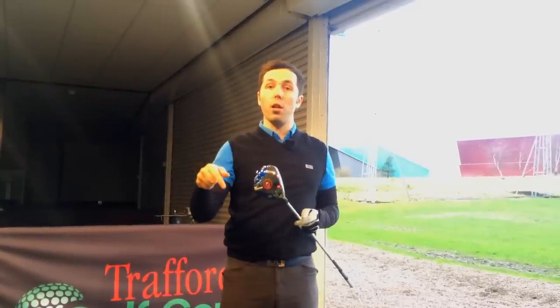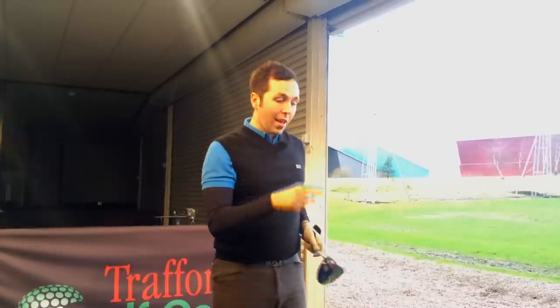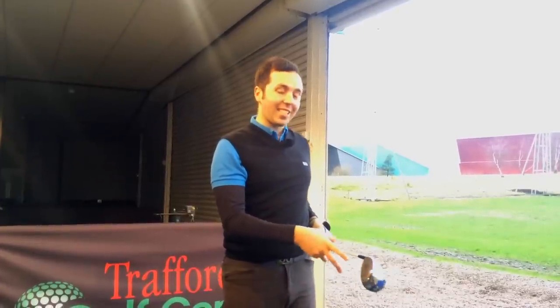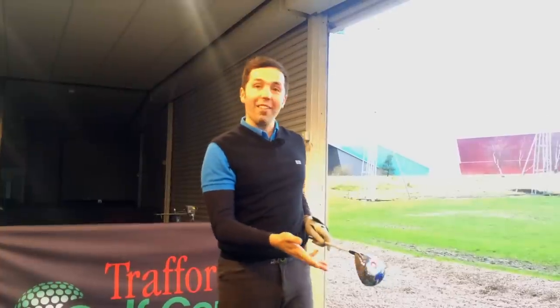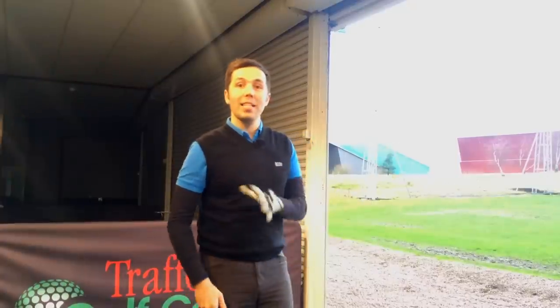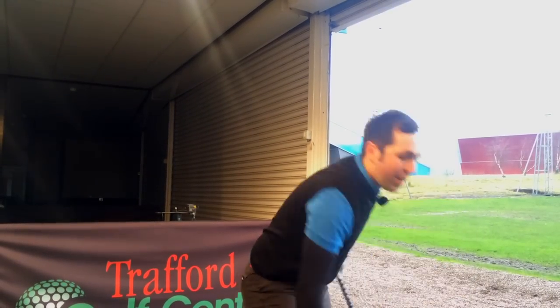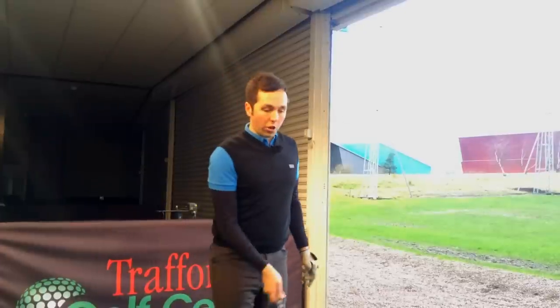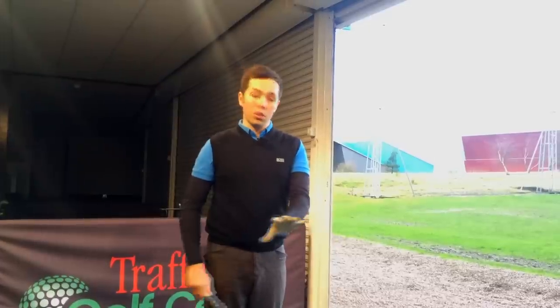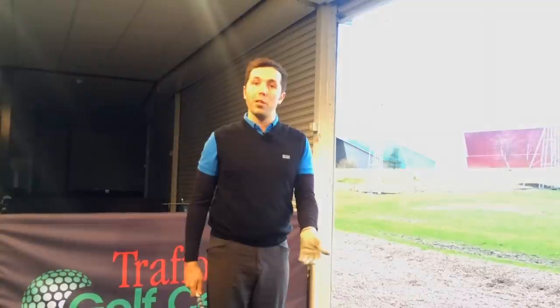I'm going to change the core halfway through this video to test it the other way and see the distance difference. I've got it on GC2 technology — the first shot I just hit carried 288 yards. That's decent; I normally carry it about 268-270. So 288 with the new Callaway Big Bertha Alpha is a great start. I'm going to hit four more real golf shots. All other equipment I've tested has been under exactly the same data and circumstances.